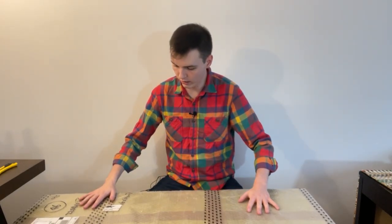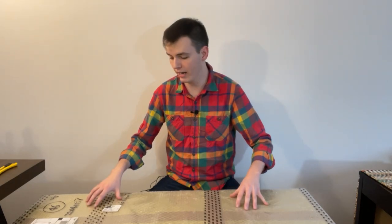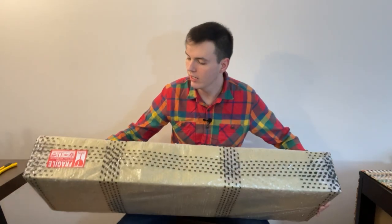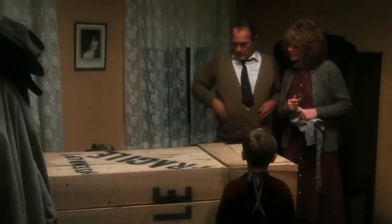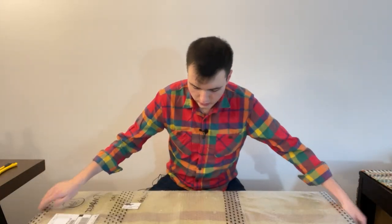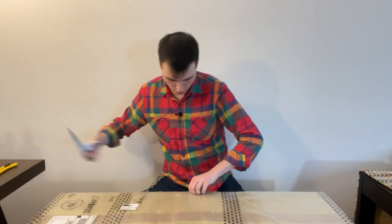This comes from RedWolf Airsoft, and they actually did a really great job packaging this up in bubble wrap. It's two days after Christmas — I can still make that joke, right? So let's start getting this opened up.